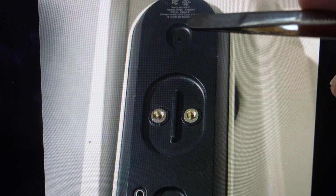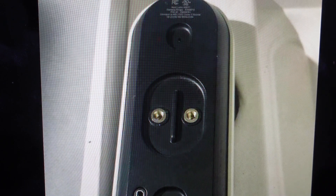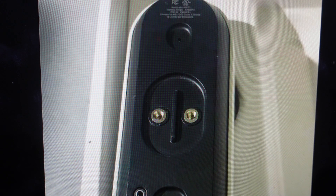Once we do that, we're going to find this reset button on the back and we're going to press and hold that reset button with our paper clip. At the same time, we're going to hold the big doorbell button on the front — so holding the back reset button and the front big doorbell button at the same time.